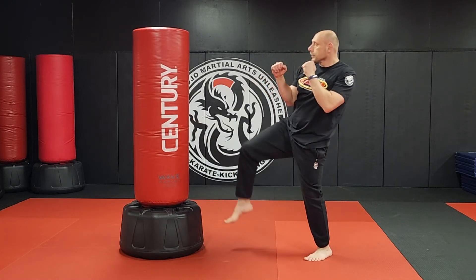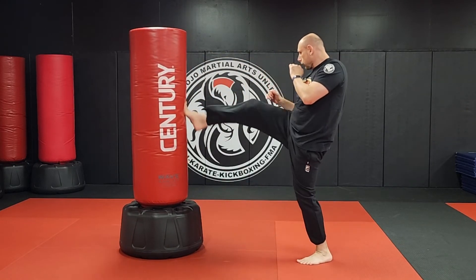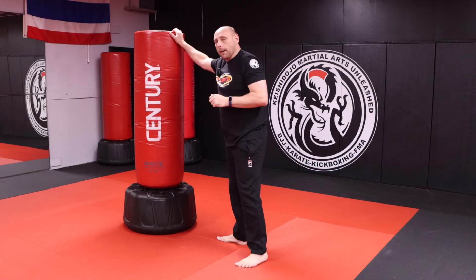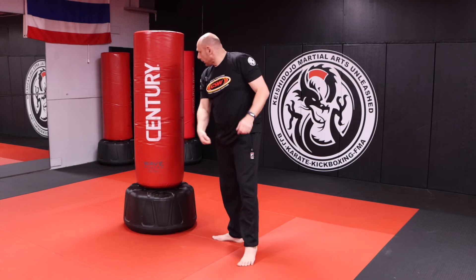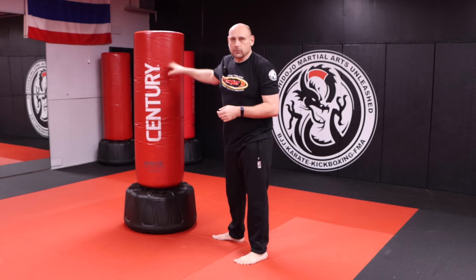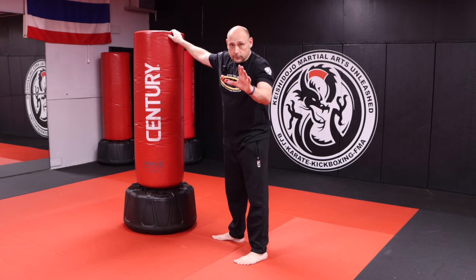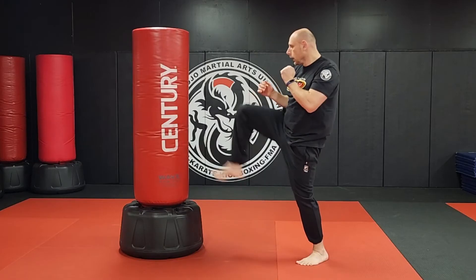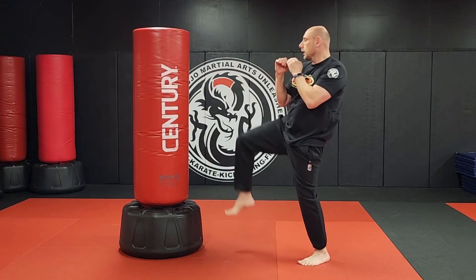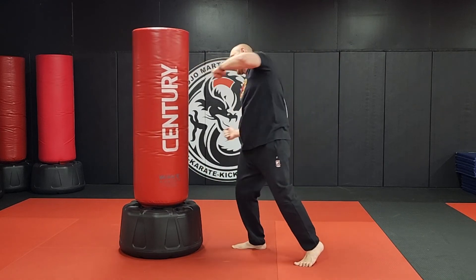Moving on to the fourth round: front kick, haymaker, shovel hook, haymaker, kick. If you have a punching bag like this, don't whiff it with your knuckles — you'll burn the skin off your hand. I'd recommend wearing gloves. Kick, high, low, high — one more time — kick, high, low, and high.